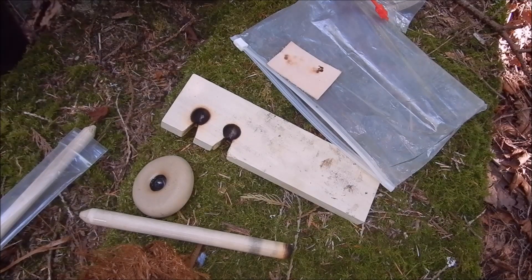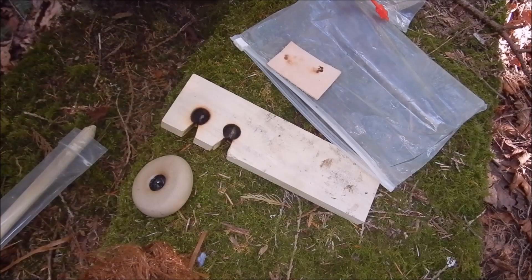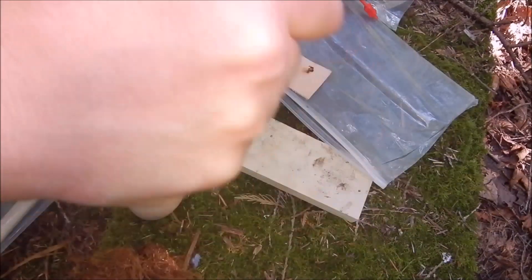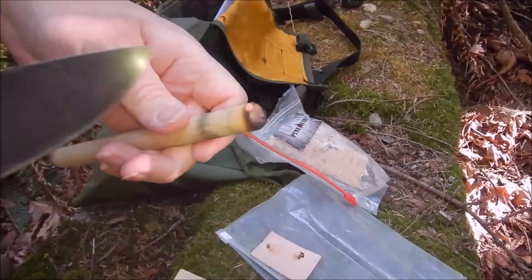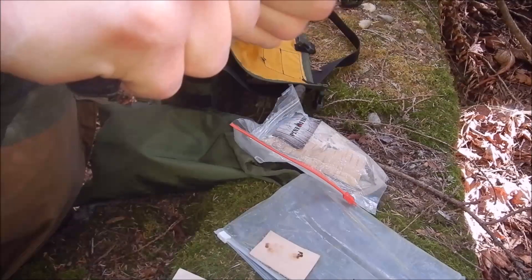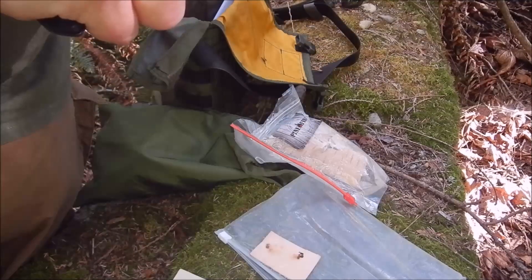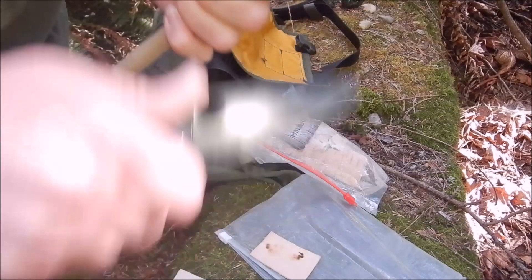I took my knife out — I was actually out on a day outing the other day and took the knife out — but no problem, I'll just use my Spyderco Tenacious. All you want to do is just trim off all the burn. You always want to clean up the end of the spindle. I can't believe I forgot to check my knife — that was foolish.